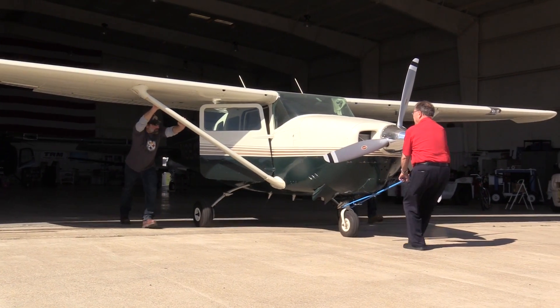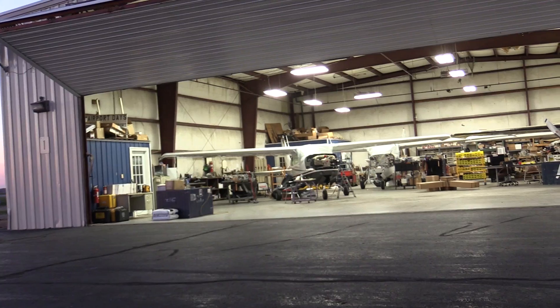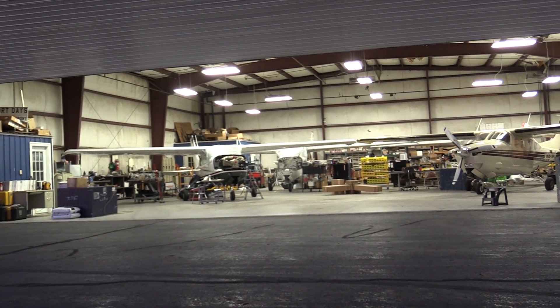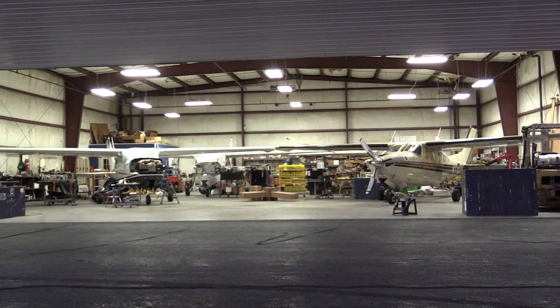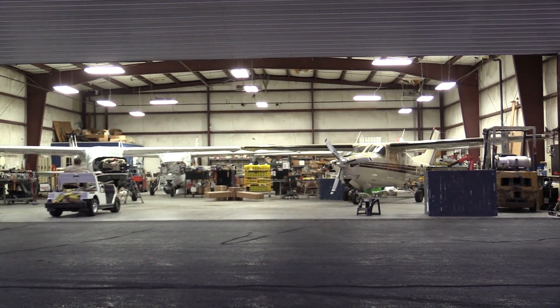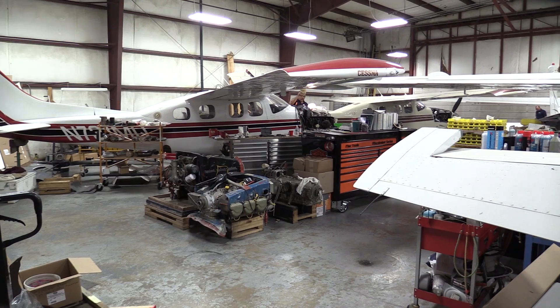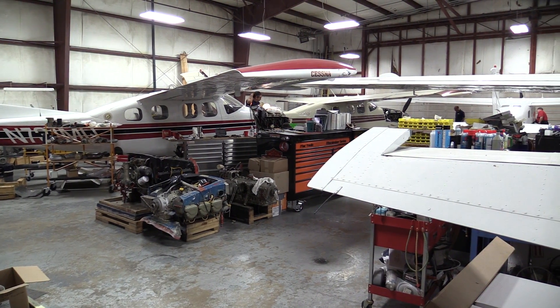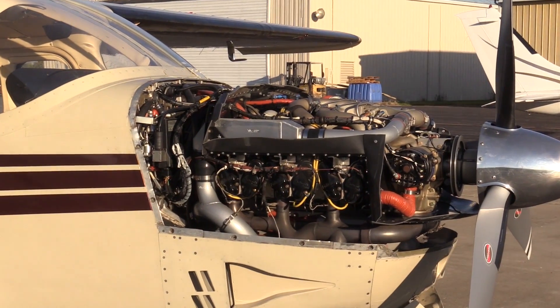If you already have a 520 in the 206, 207 — and soon the 210 — and it's time for overhaul, that would be the perfect time to do the cross-flow conversion on your existing 520. If you wanted to step up to a 550, that would also be a good time. We have a lot of flexibility. If you're at a point where you need to do a top overhaul, you can do the cross-flow conversion at that time — you don't even have to take the crankcase out of the aircraft; you can do it right in the aircraft.